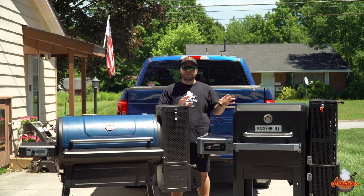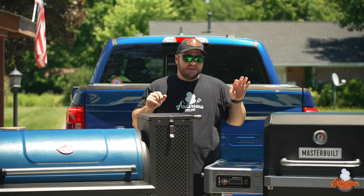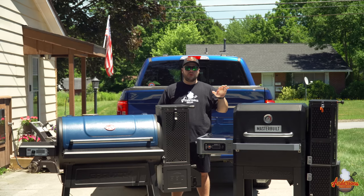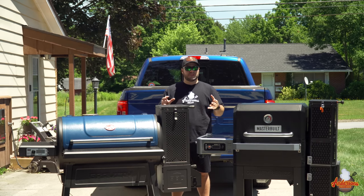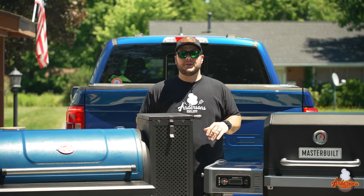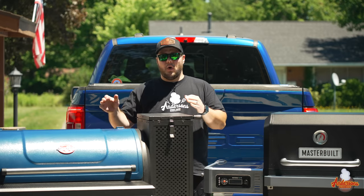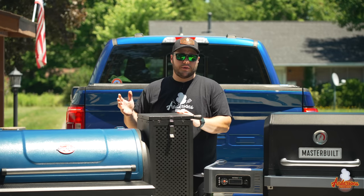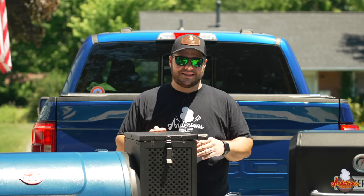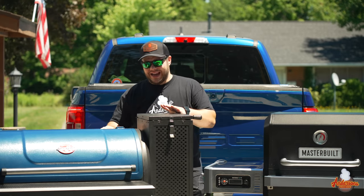When it comes to temperature and control, there are a few differences between these smokers. The Masterbuilt runs from 150 to 700 degrees, which means a lot to me because I like to smoke salmon around 160 degrees. The Chargriller only goes as low as 200 degrees. All of these grills go up to 700 degrees as their max temperature.